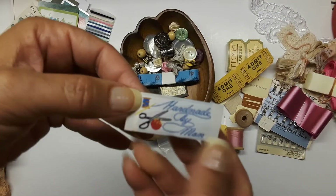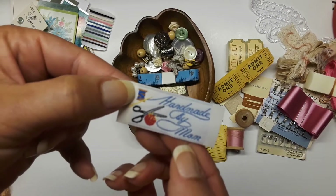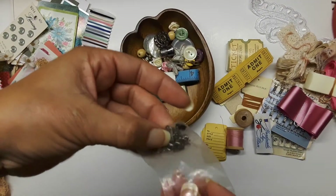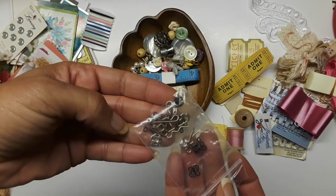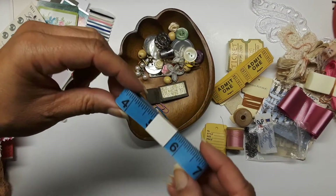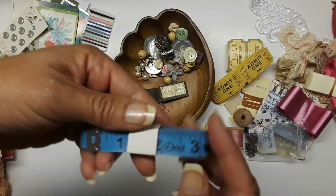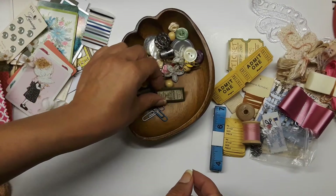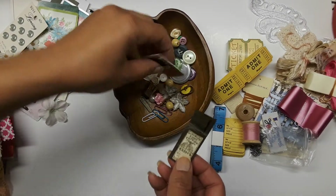It's really cute — little scissors, a pin cushion, thread and needle, 'Handmade by Mom' — which is adorable. There are some little snaps and pins and little goodies in there, always great to decorate the front cover maybe. And there's a whole measuring tape in blue — it's intact.